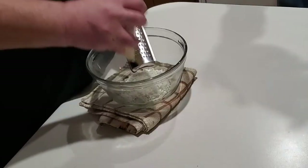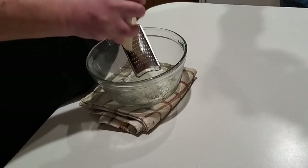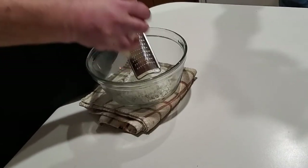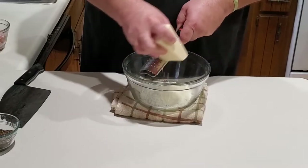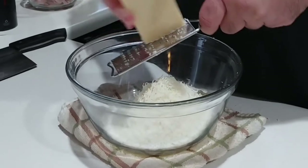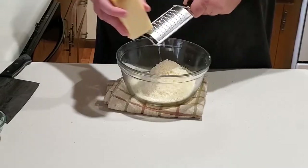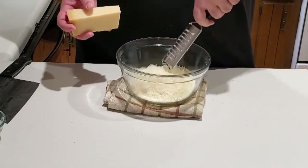Once we've done that we need to prepare our cheese. Typically carbonara is made with pecorino romano, which is a very sharp and very salty cheese. Sometimes in a carbonara it's paired with parmesan, and that's what we're gonna do here — half of our volume in pecorino and half in parmesan. Go ahead and grate all that up and have it ready.